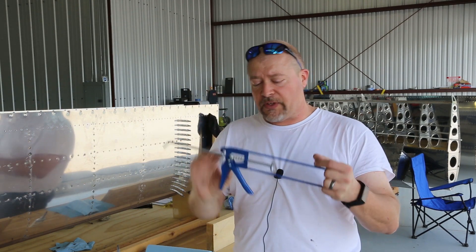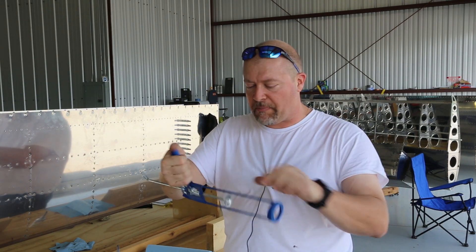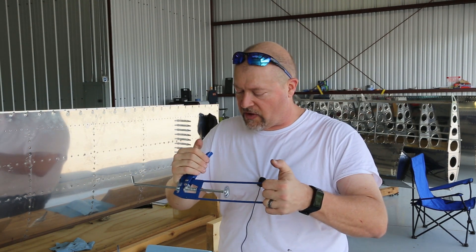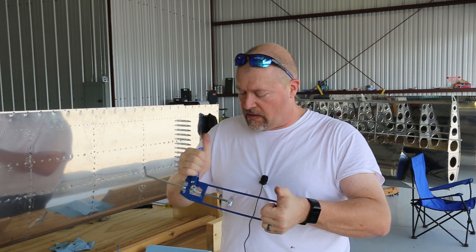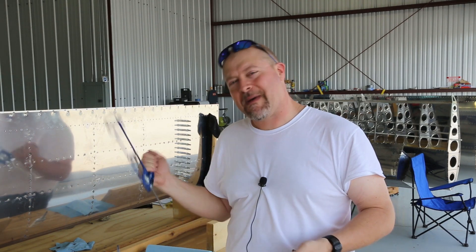This is the little caulk gun I bought from Vans for $17 — piece of junk. It has broken down at the bottom; the bar doesn't hold itself in. I'm going to have to see if I can fix that somehow — should be fairly simple. And that's my phone ringing, so I'm going to get that, but I'll be back to it.